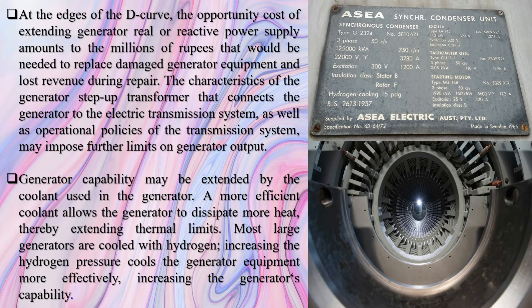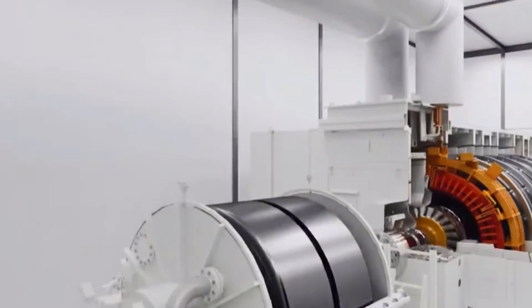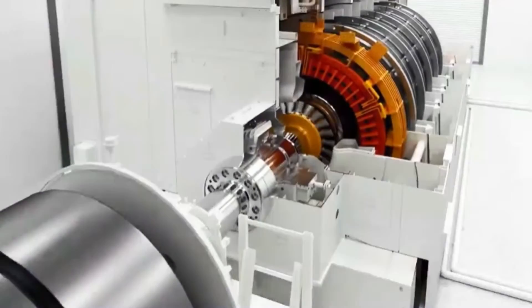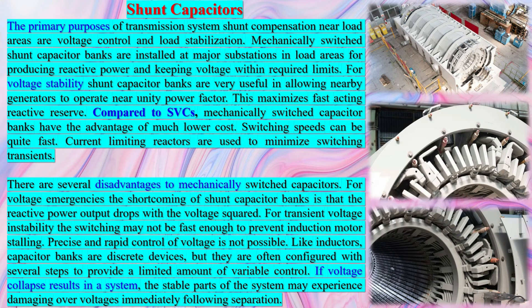To overcome this situation, a predetermined number of synchronous generators are purposefully kept online to ensure adequate system strength. Consequently, penetration of wind generation is restricted, which ultimately causes financial loss. To counteract this situation, an alternative approach is reported: instead of intentionally keeping some conventional plants online, supplementary devices are installed to provide additional fault current. These devices mainly include synchronous condensers and static VAR compensators, which assist to improve SCR at the PCC of wind power plants and eventually reduce wind curtailment level.